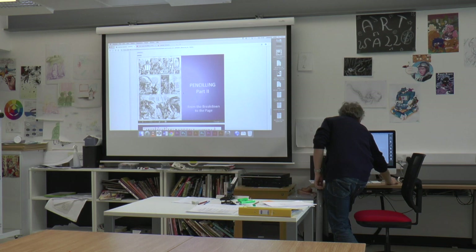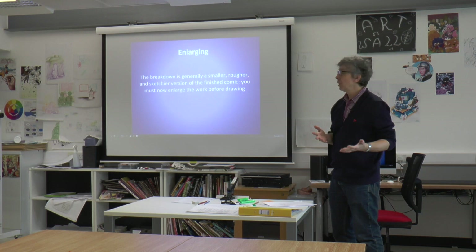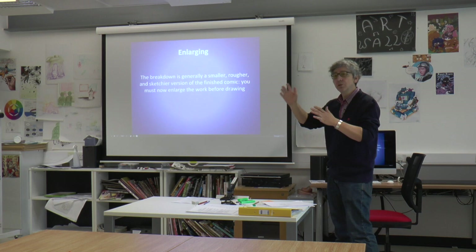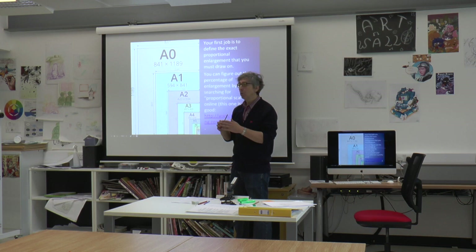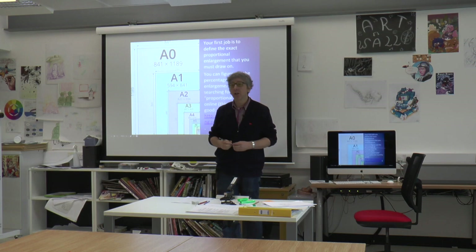Penciling part two — going from the breakdown to the page. The breakdown is generally a smaller, rougher, and sketchier version of the finished comic, so you must now enlarge the work before drawing. Last week we talked about proportional enlarging — how do you enlarge an A4 sheet to an A3 sheet. Everything fits together in these European scales of page size, and by drawing a straight line from the bottom corner to the top corner of your A3, you can see how to proportionately enlarge your drawings.